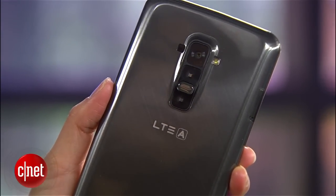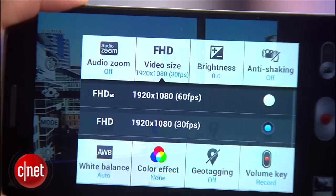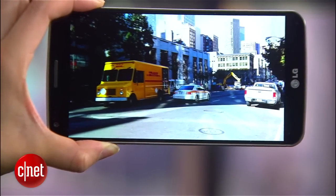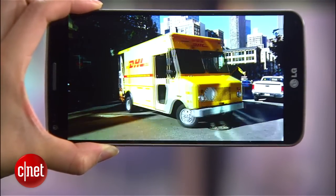On the back, you'll find a 13 megapixel camera that can record 1080p HD video, and you also have the option to record up to 60 frames per second for a fast-forward sort of effect.